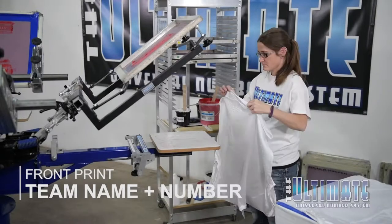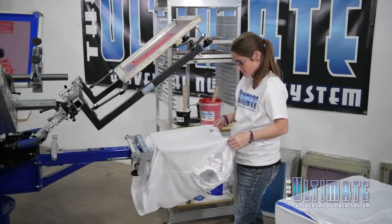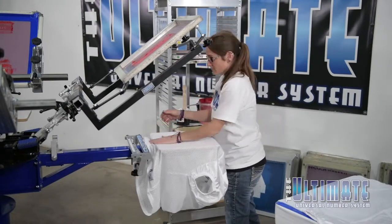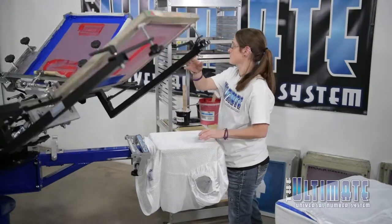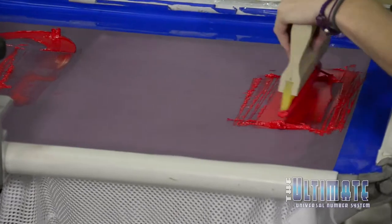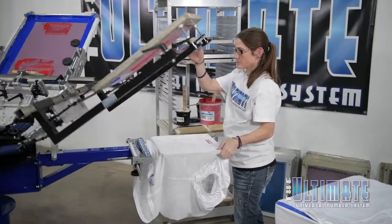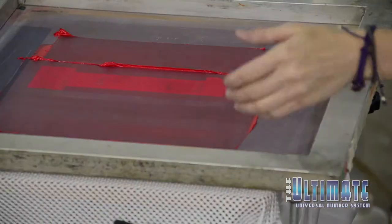Starting with the front of the jersey, you can immediately see how the Ultimate Numbering System dovetails perfectly with traditional screen printing. Anna prints the team name using an ordinary screen mounted in the standard screen clamps. Then she rotates to the station with the Ultimate Arm installed.